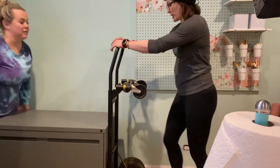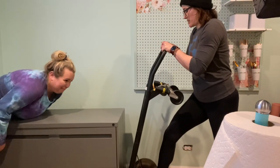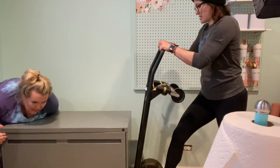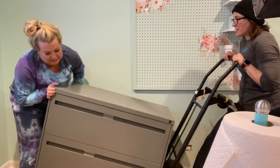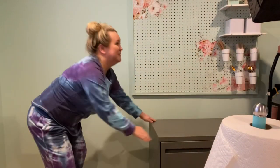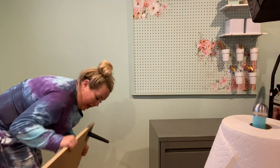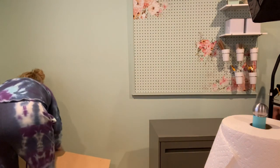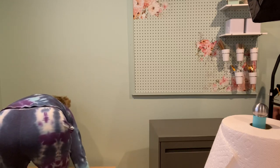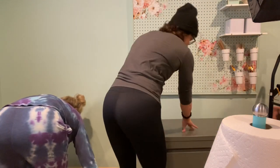I just need you to push it so that as I come up, push it onto the thing. I needed to pull it away from the wall a little bit, because I've got to paint it, so we put it here.